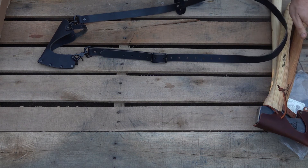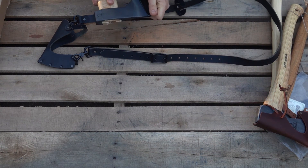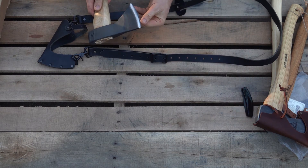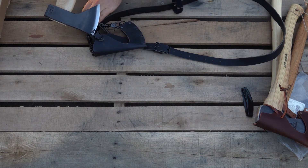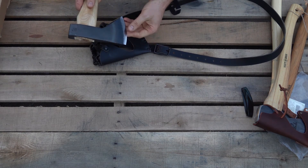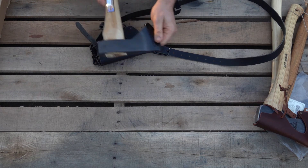We will check any axe — if you want us to check an axe, we will check it for you. Now we have a Council Tool Sports Utility Hudson Bay, and I don't think it's going to fit. No, it's not going to fit that, so we'll move on.